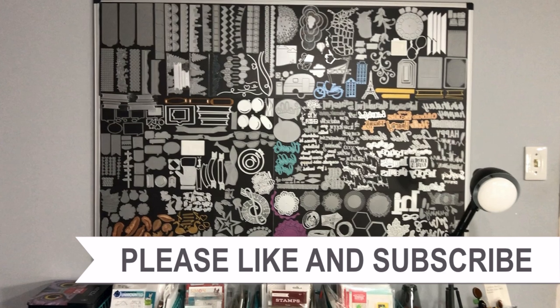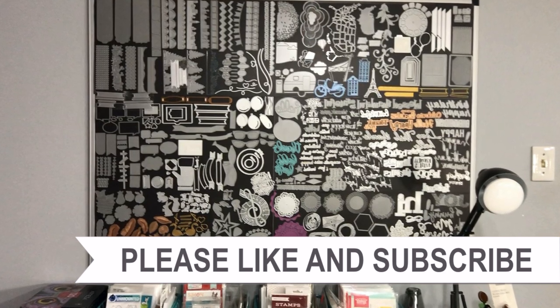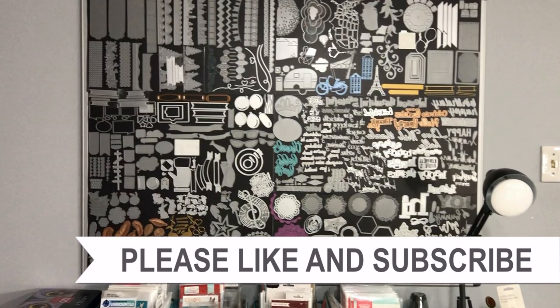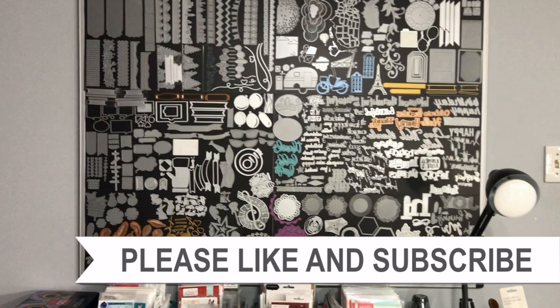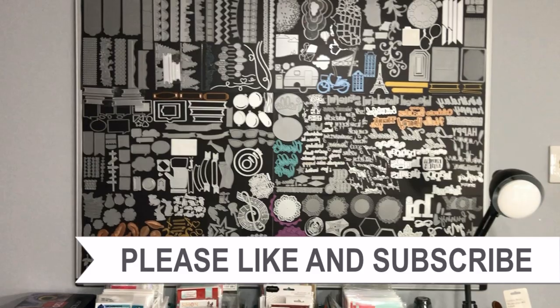Thank you so much for taking the time to watch all the way to the end of the video. I hope you'll consider clicking on one of the videos or playlists linked above, and if you're interested in any of the products or tools I used in today's video, I have some links in the description box.